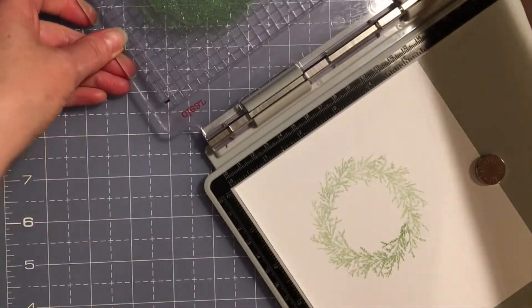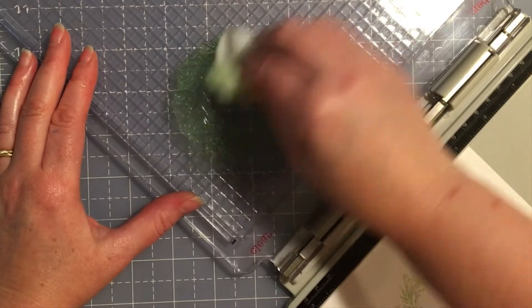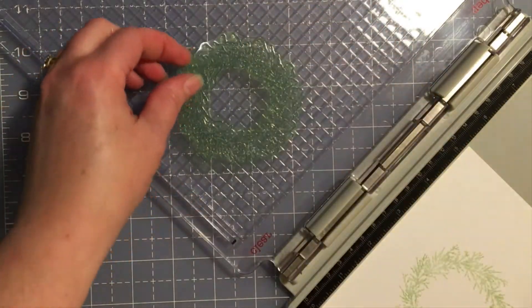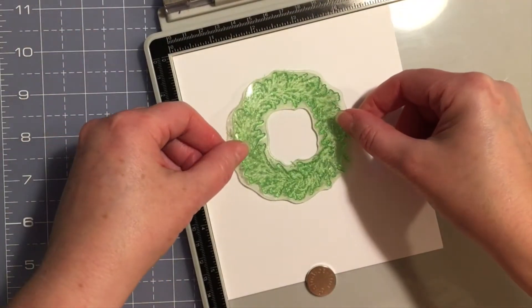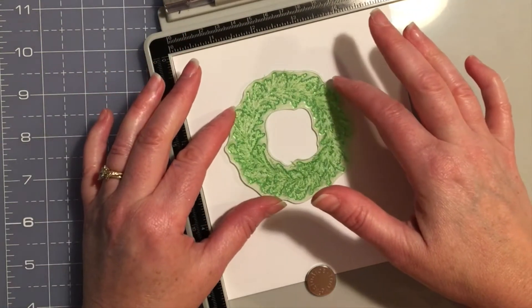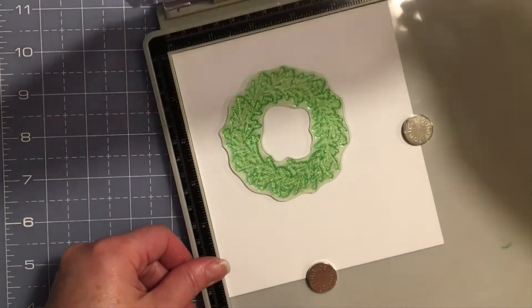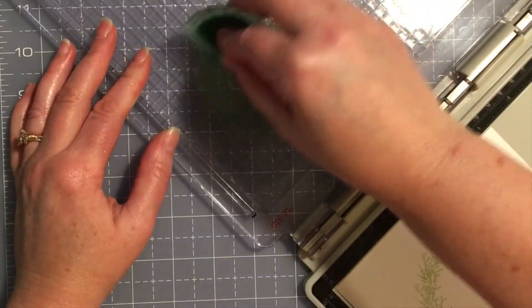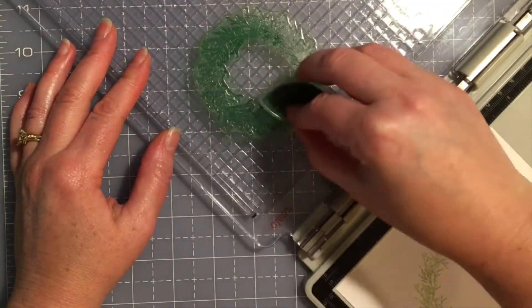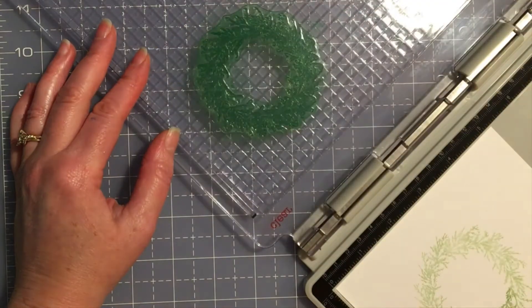Now I'm going to do something a little different. I'll clean my stamp to get that fresh ink off, place it directly over my image aligning it as close as I can, and then turn it clockwise just a little bit to offset it. I'm going to stamp this wreath again in a different color, so the wreath looks even more full and lush than it did with a single stamp. Being offset, there will be twice as many pine needles in two colors.